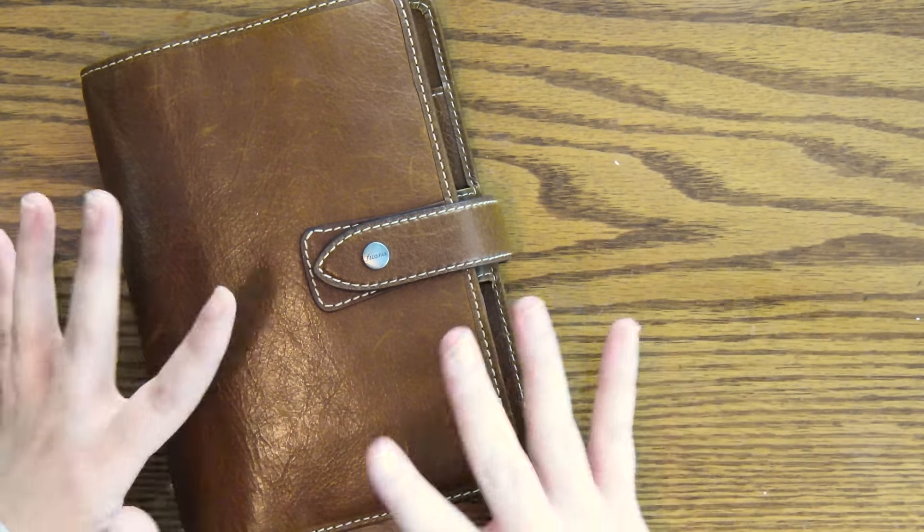Ever since I got my personal Wesley Kate Spade planner, I ended up using that as a wallet with slight lists and small calendars. I just love it for on the go, quickly jotting stuff down. I keep my wallet stuff in here and just quick little lists. You'll kind of see what I mean by all that when I open it up. We're just going to go right into that.